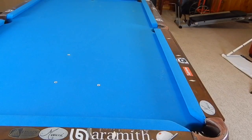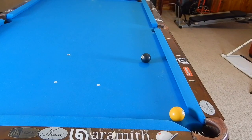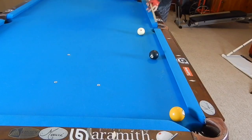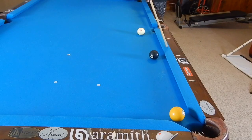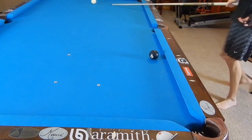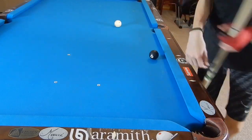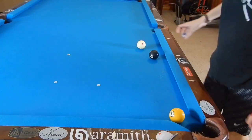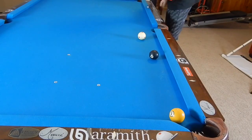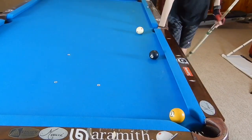Now we're going to talk about the masse shot. Let's take out the eight and the one again. In this shot, the one is close to the corner and the cue ball and eight ball are close to the rail. We cannot kick going the long way, and kicking the short way is makeable, but I feel the masse is more comfortable in this situation — especially if my cue ball is a little bit to the right of the eight ball and I'm not completely behind it.